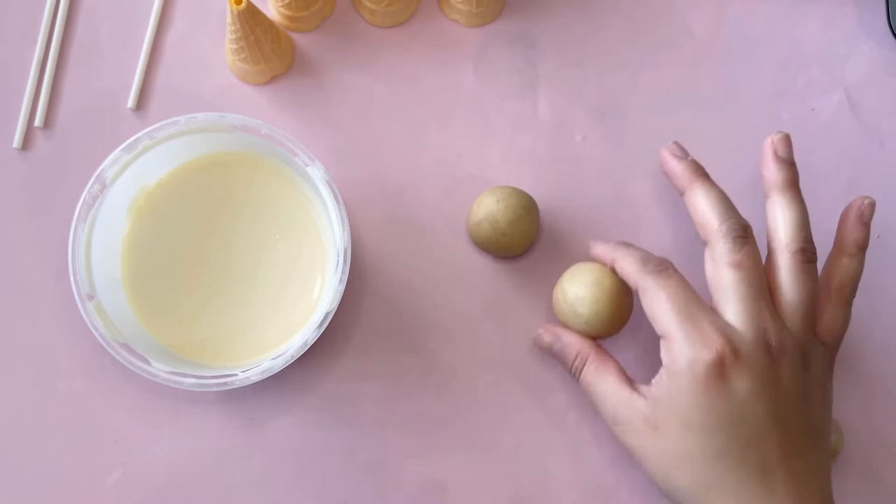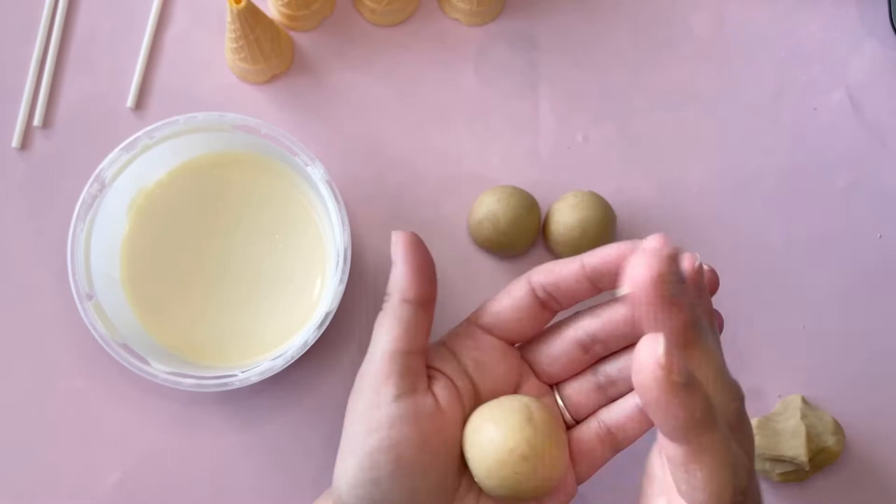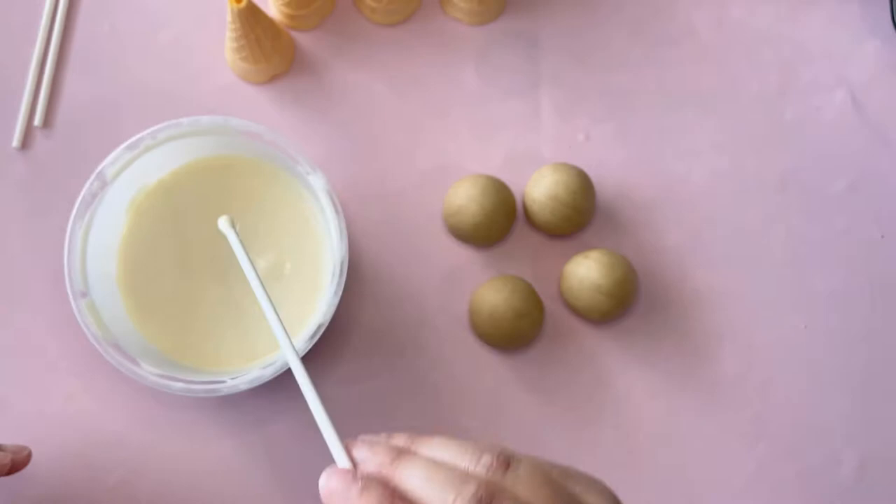One great tip for the perfect cake pop dough is to cover the cake with some foil right out of the oven. Let it rest for 10 minutes — after the 10 minutes it should still be hot. Now mix it into the perfect dough consistency. There's no need for frosting and the cake pop is not too sweet.